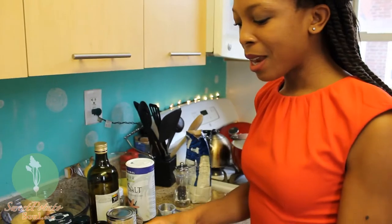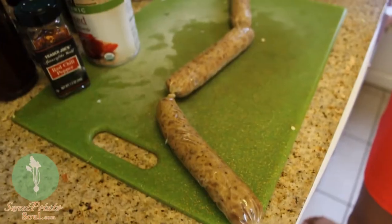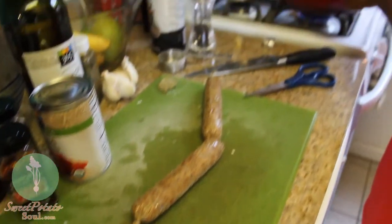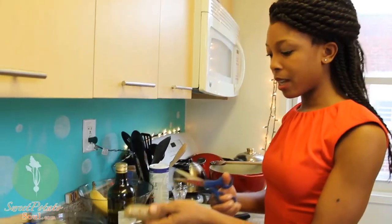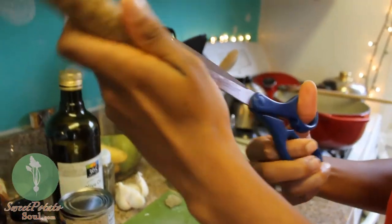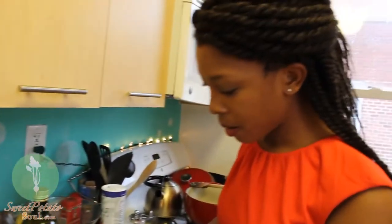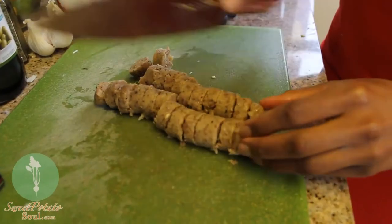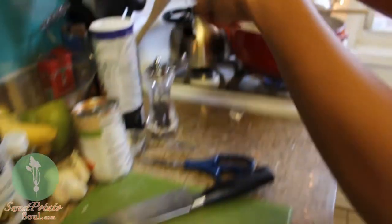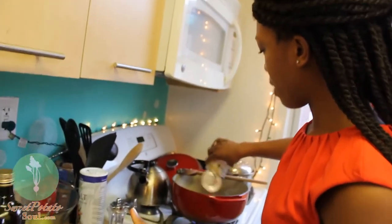In the meantime, I'm going to go ahead and cut up my sausage — amazingly delicious vegan sausage. These are actually apple sage Field Roast sausages. Just got to cut them out of their little plastic casing and chop these up. I'll toss them right in, and then go ahead and add my diced tomatoes too.